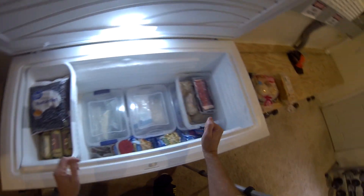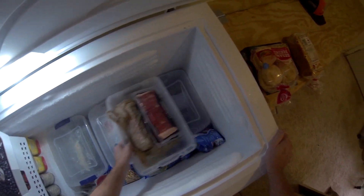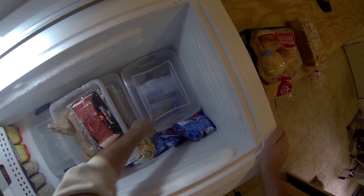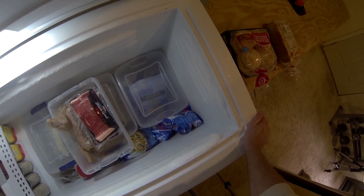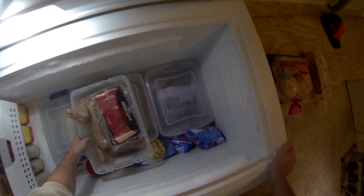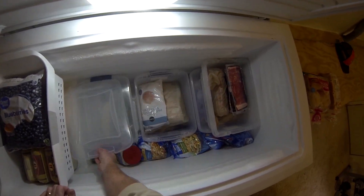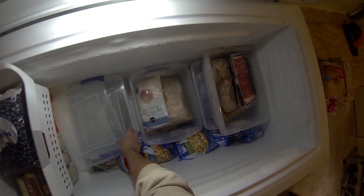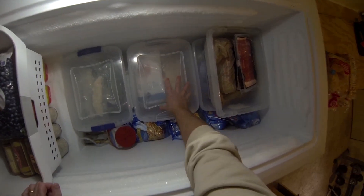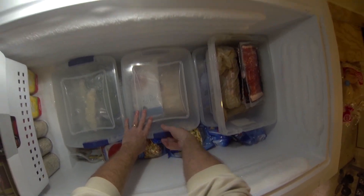Lots of bacon. Under that is different types of cuts of chicken that are already cooked, so you can throw together quick meals. And this is the fish bucket — got all kinds of fish: orange roughy, grouper, all my favorites. I keep that pretty full and just rotate through it.